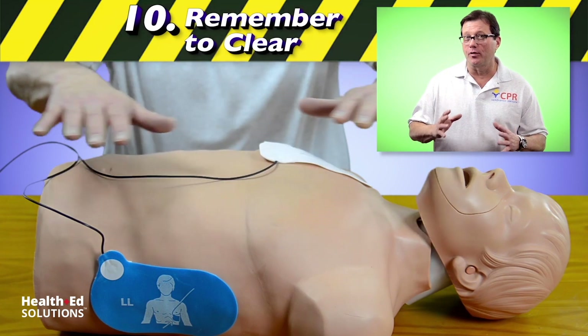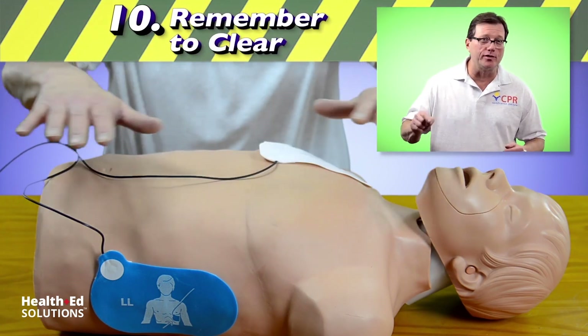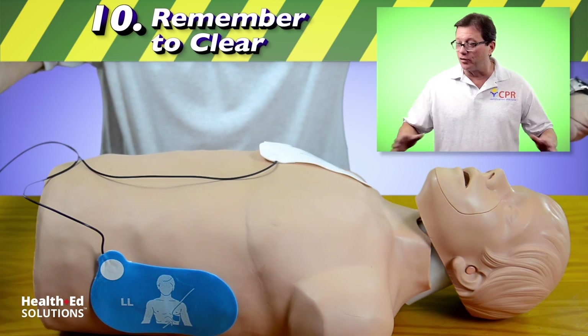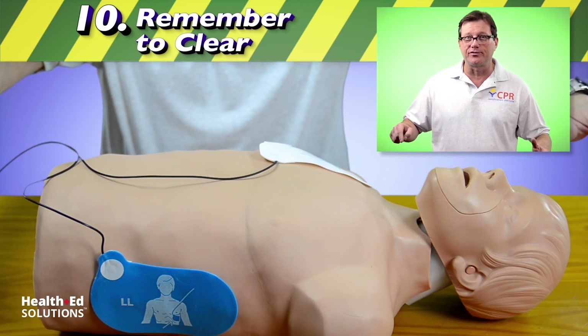One of the most important safety concerns when using an AED is remembering to clear the patient before you hit that shock button. Before shocking, look from the head to the toe of the patient and make sure no one is touching the patient. I'm clear, you're clear — shocking in three, two, one — administer the shock.